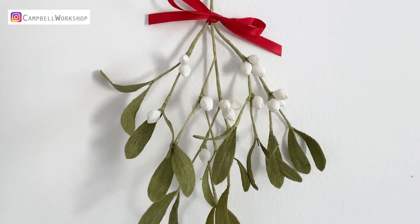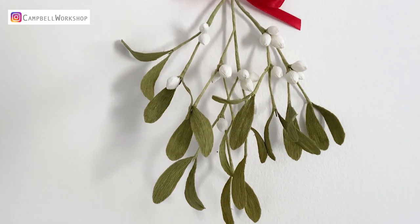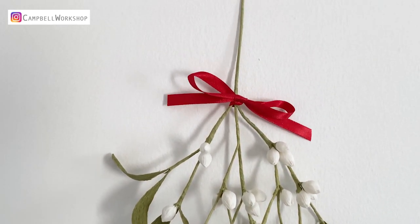Hey guys, welcome back to Campbell Workshop. Speaking of the most romantic Christmas plant, we must think of the mistletoe.